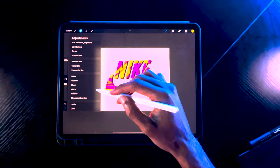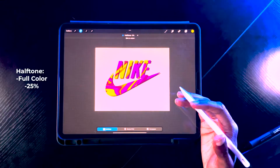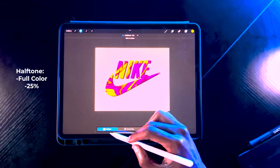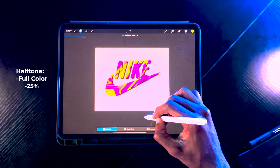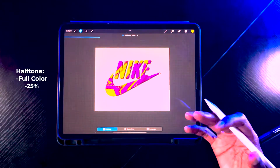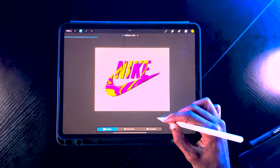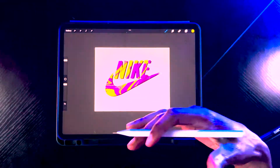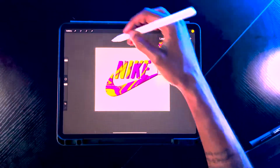Now we're going to our adjustment properties and selecting halftones. Halftones — you typically see this in pop art and comic books; it gives a dotted texture effect. We're going with full color halftone and going from left to right. At first you may not see the effects, but as you go further along you'll start to see that halftone pop. This gives the Nike design a retro feel — applying textures really separates the design and pushes it into a more exploratory phase. Now you have a cool halftone with your colors and drop shadow.